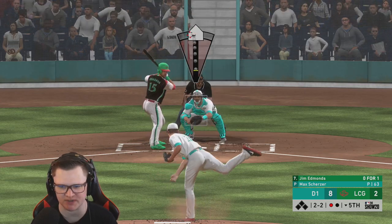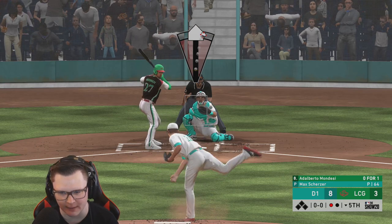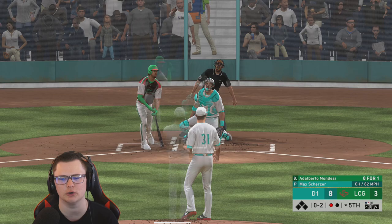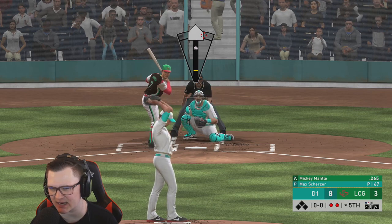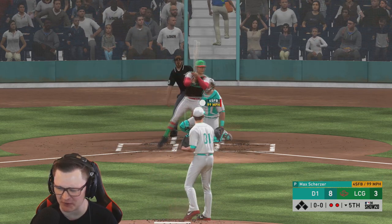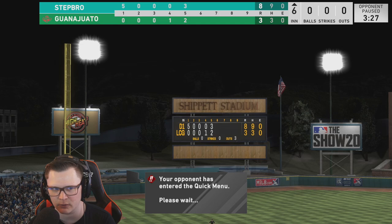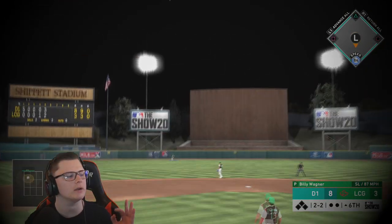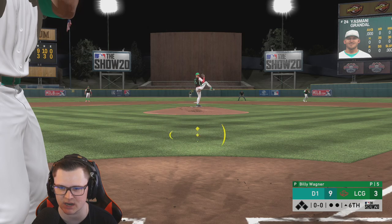Nice check swing, two-two, changeup down the tank. Scherzer, this man is still titty rip or bust. Max location, location — I love Max's repertoire but I hate how I can't locate. Mickey Mantle on the bench — I get he's hitting .265 for you but come on. We finally located and routine grounders for the win. Titties, Grandal, Scherzer — he's definitely going to his bullpen. Nine to three. Titties best shortstop in the game, Grandal worst catcher in the game.